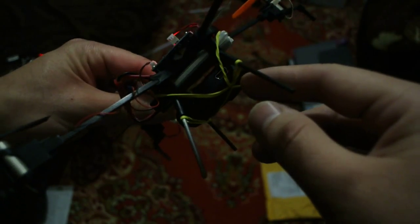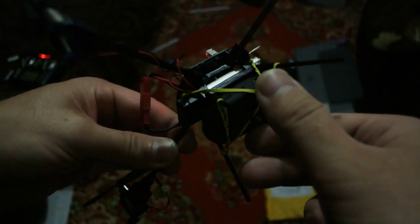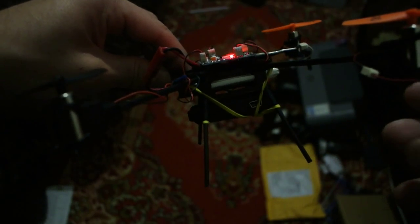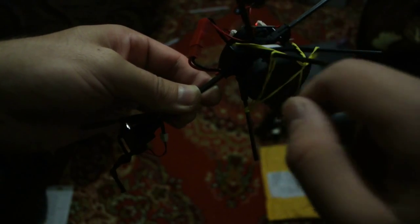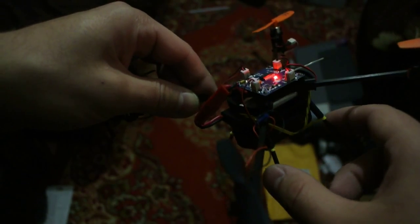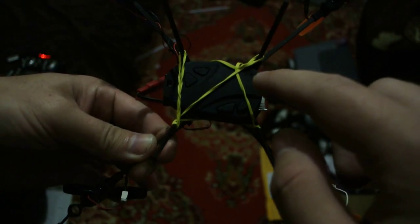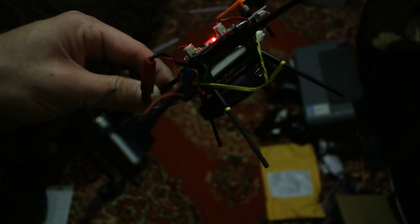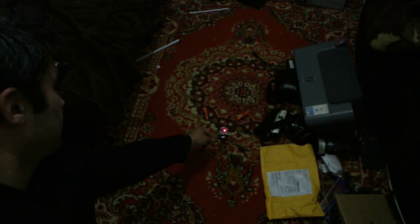I attached a temporary 808 camera just to check if this thing can lift it. If I'm going to use this camera, I will remove the case, maybe replace the battery with a smaller one from a spy pen camera, or power it directly from the quad's battery. I'm going to show you now that this thing can easily lift the camera — I didn't even open the camera yet, so it's fully stock.